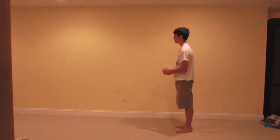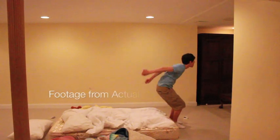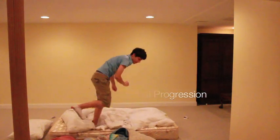If you did everything correctly, hopefully you have just completed your first back tuck. I actually had a lot of trouble going directly over my head, and I hope that if you have any trouble with this, the following progression will help you the same way it helped me.